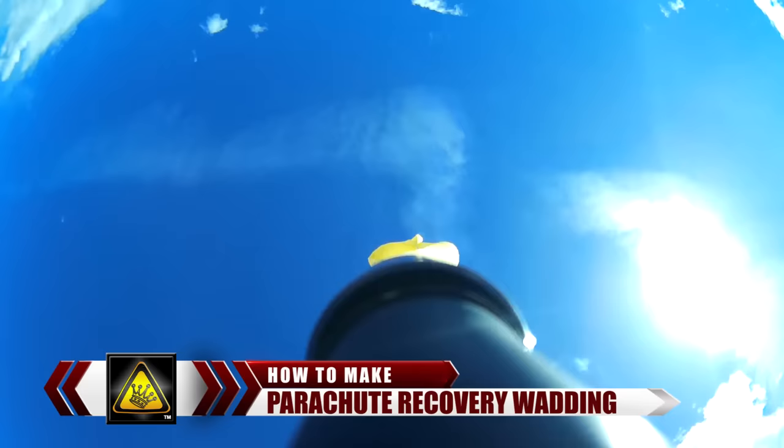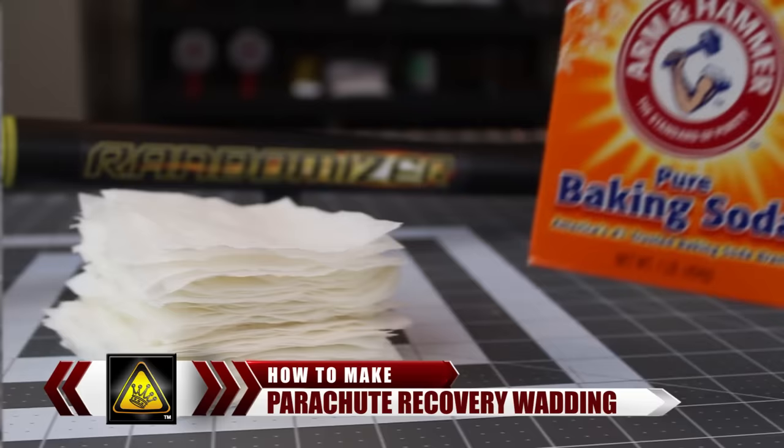Rather than dropping fistfuls of money on commercial recovery wadding, save your cash and make your own with a pinch of household baking soda.